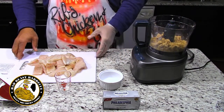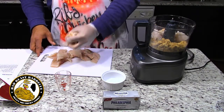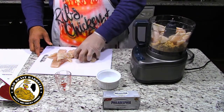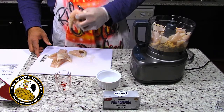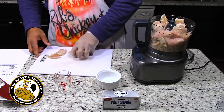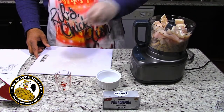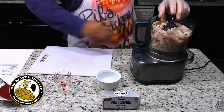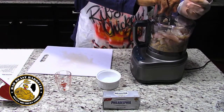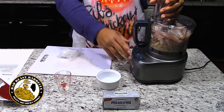Now we want to put our catfish in — all of our catfish chunks. We want to pulse this. This is one pound of catfish. I wish this was fresh catfish, but we're not back home in Louisiana. Being landlocked here in Illinois, we have to get frozen catfish, so we do the best we can. It's not quite that authentic catfish taste, but it will have to do. Let's go ahead and pulse this.